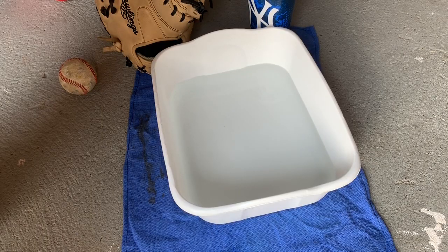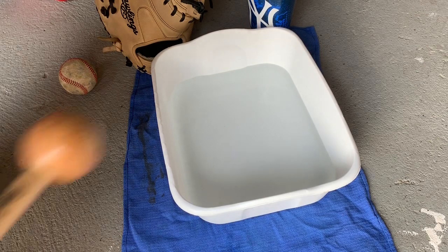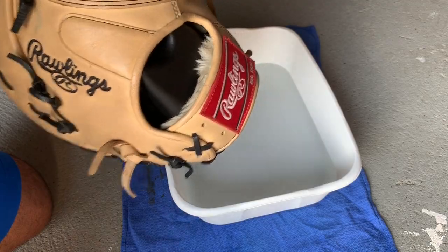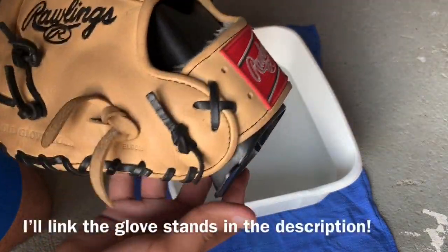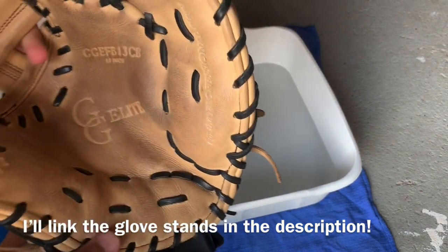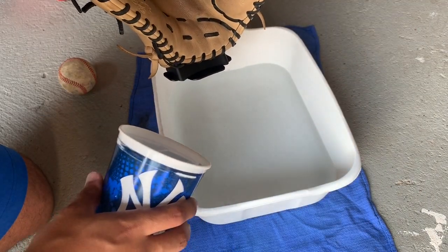So all you're gonna need is some hot water, a cup, your glove, and a mallet. Before I actually pour the water on the glove, I put one of these glove stands in it just to kind of prevent water from getting into the finger stalls, but you don't really need that — all you need is just to be a little bit careful.